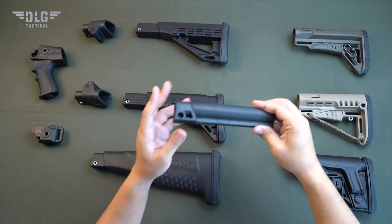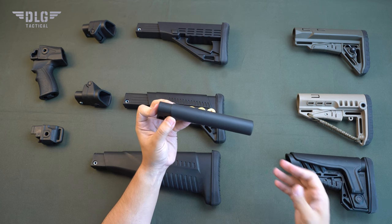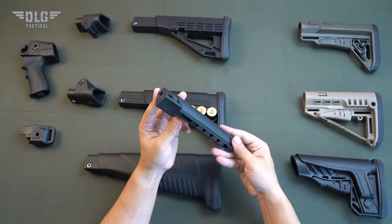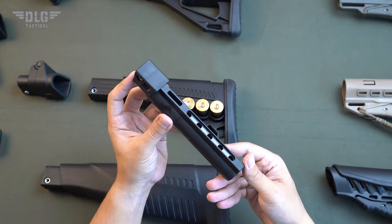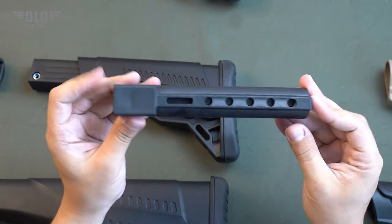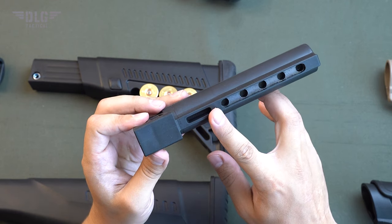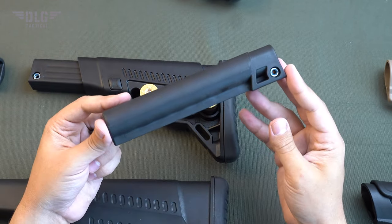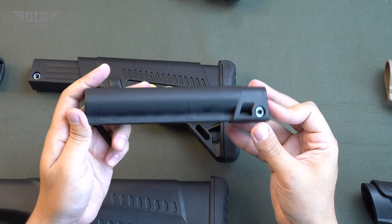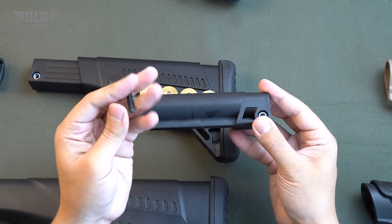The tube is a link between the grip and various stock options. The tube material is fiberglass-reinforced polyamide, which can last forever. The collapsible stock tube is equipped with a metal guide for rigidity and longer life. It can be secured to the grip or adapter with a steel bolt, which guarantees reliability and does not cause any problems during installation and dismantling.